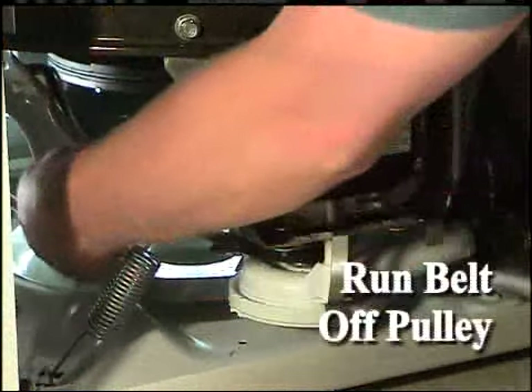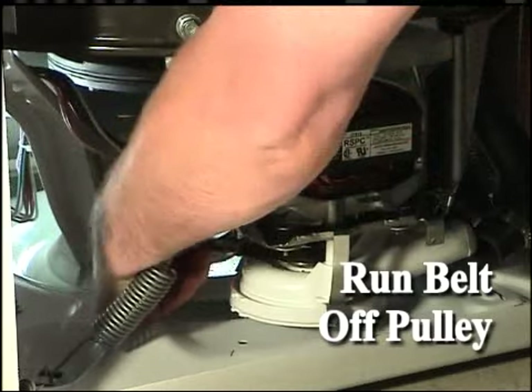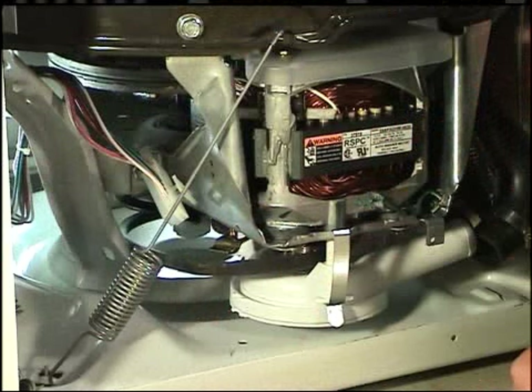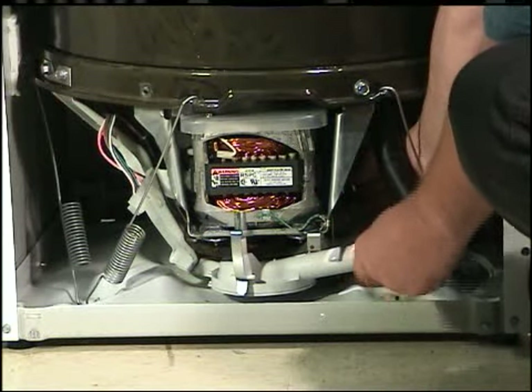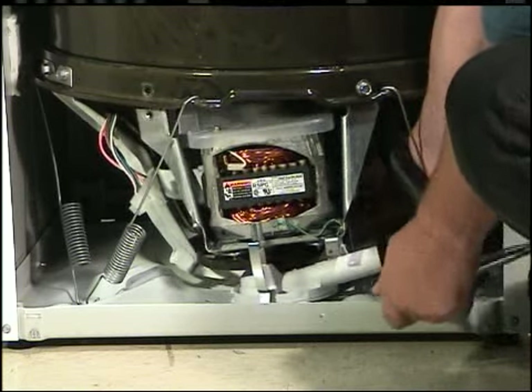Reach in and around the motor and run the belt off of the large driven pulley. Using a half-inch socket, remove the four screws holding the motor mounting bracket to the lower tub flange and to the weldment assembly.